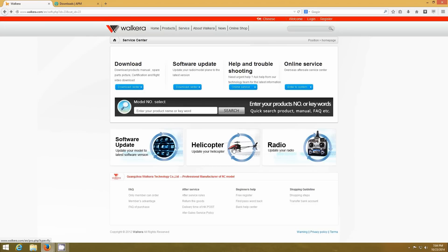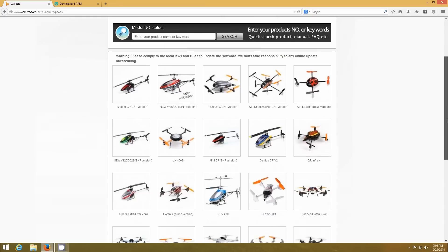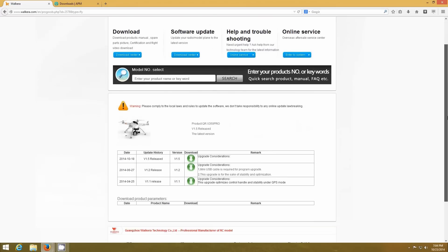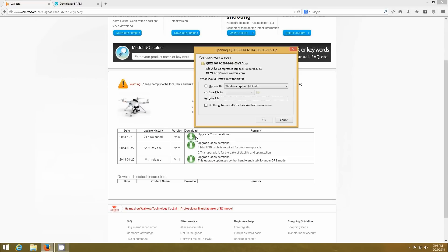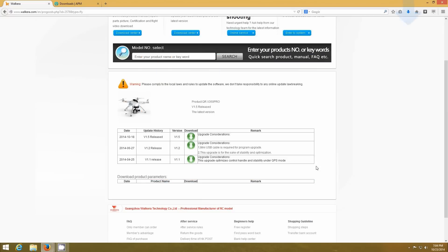You can click on 'update your helicopter' and go to the 350 Pro — make sure it's not the regular one. Get to the latest version; 1.5 is what we're doing, so click download and save file. I already made a directory to save all these in, called X3D Pro. That's downloaded.